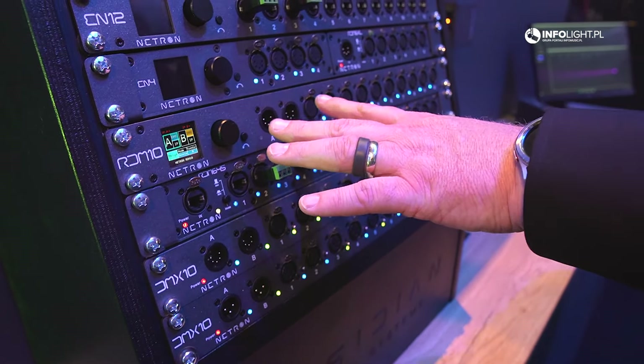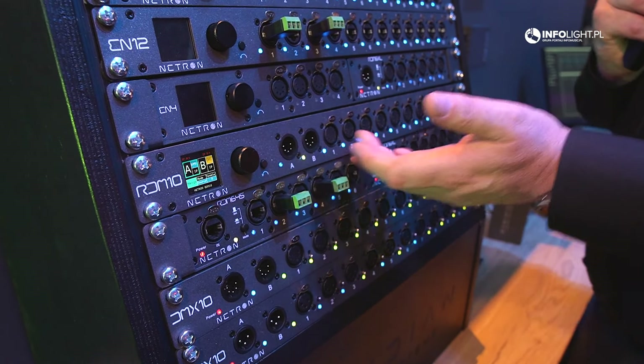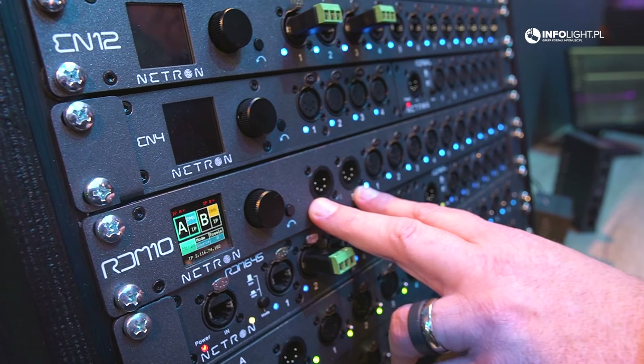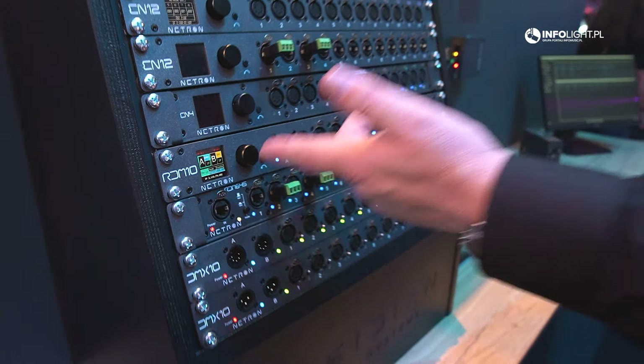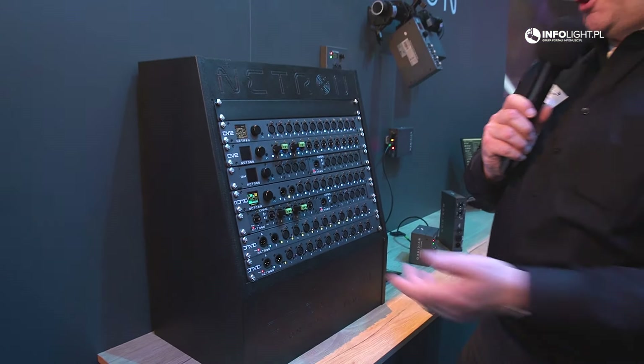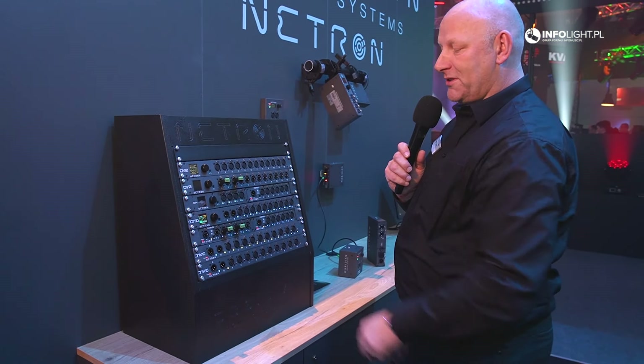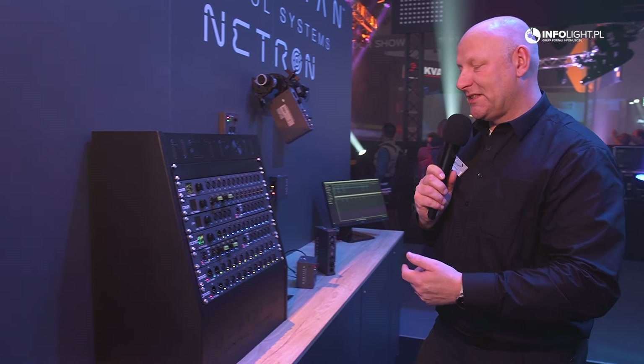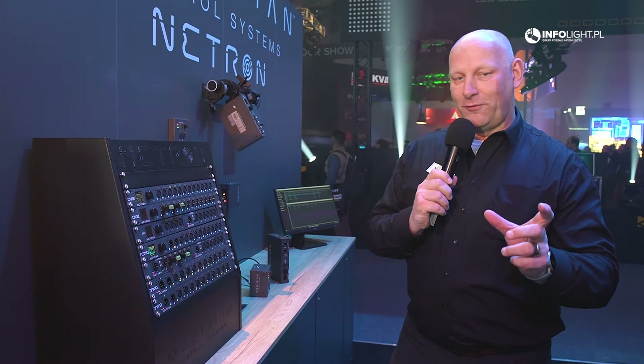A very unique product is the RDM 10. This is a 10-port RDM splitter with two sources, so you can merge signals together. You can assign the A and B ports anywhere you like on the front. It also has an internal node for two universes.